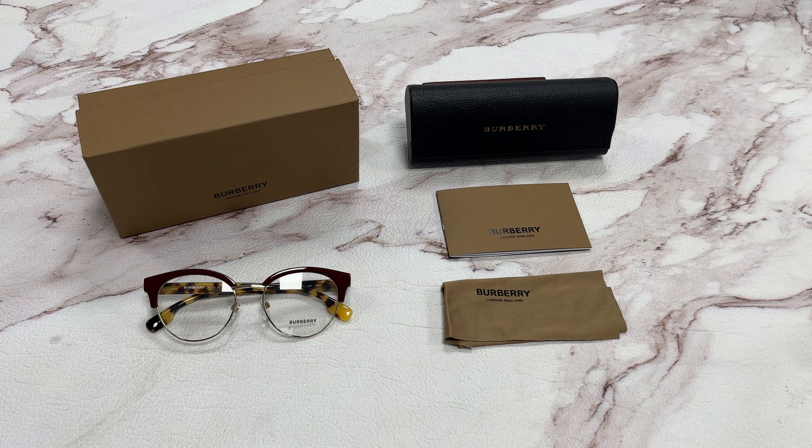Hi, I'm Dylan from Joylot. I'll be demonstrating Burberry eyeglasses, model B2316, color code 3869.